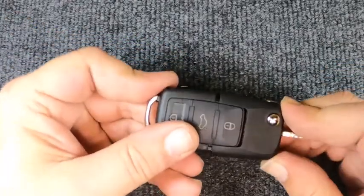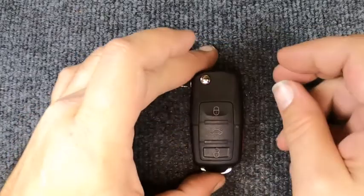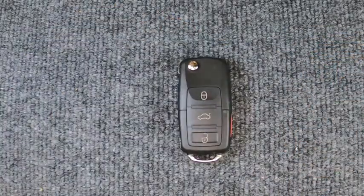Hey, thanks again for watching — Sonner Locksmith here. As you can see, you can do this with the basic hand tools that you have. If you would, go ahead and give us a thumbs up to let us know this video helped you, and check out our other playlists to see if there's anything you might find of interest. Thanks again, and let's be safe out there.